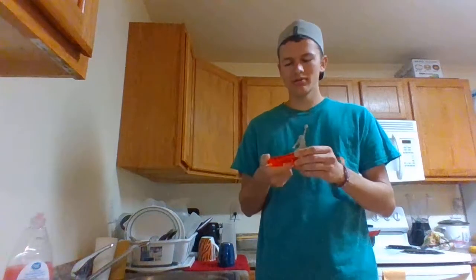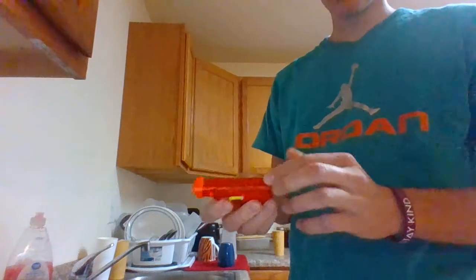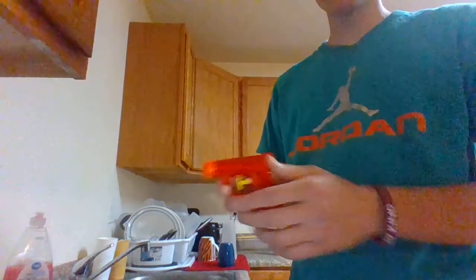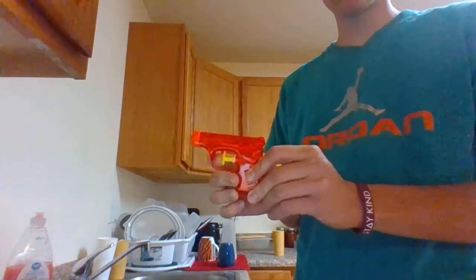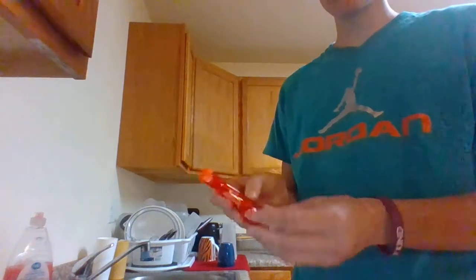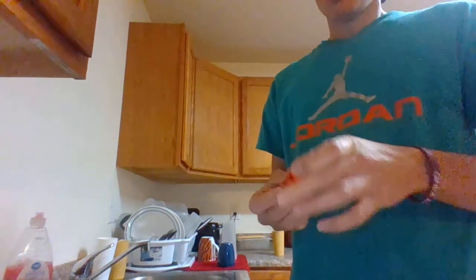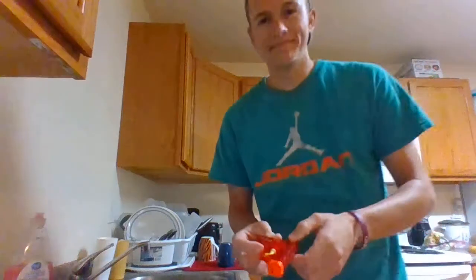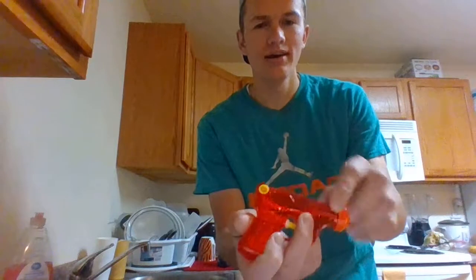Just like a normal gun, it's got a barrel — not very long since it's just a handheld gun — and then it has a trigger right here. That's what's going to make it release water out the front and actually project it forward. Nothing on the bottom of the gun; typically that's where a clip or magazine would go in a regular gun.